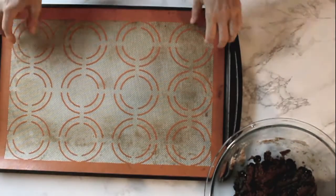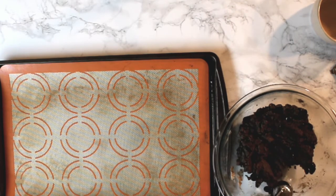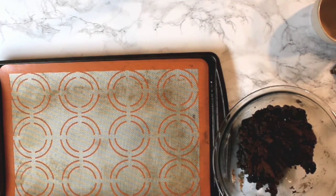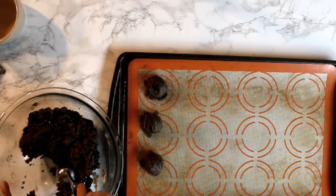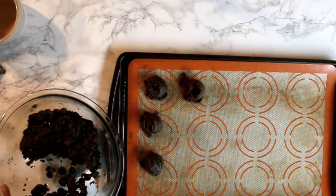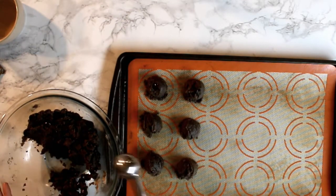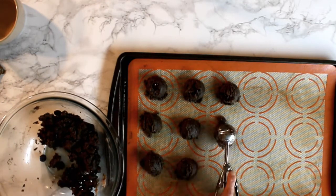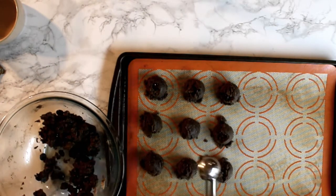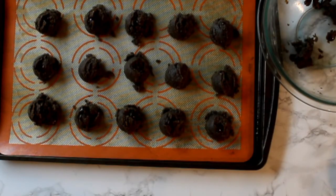Bring your cookie tray. I'm using a cookie scooper. We're gonna go ahead and scoop out the cookie dough and scoop out all of it onto your tray.